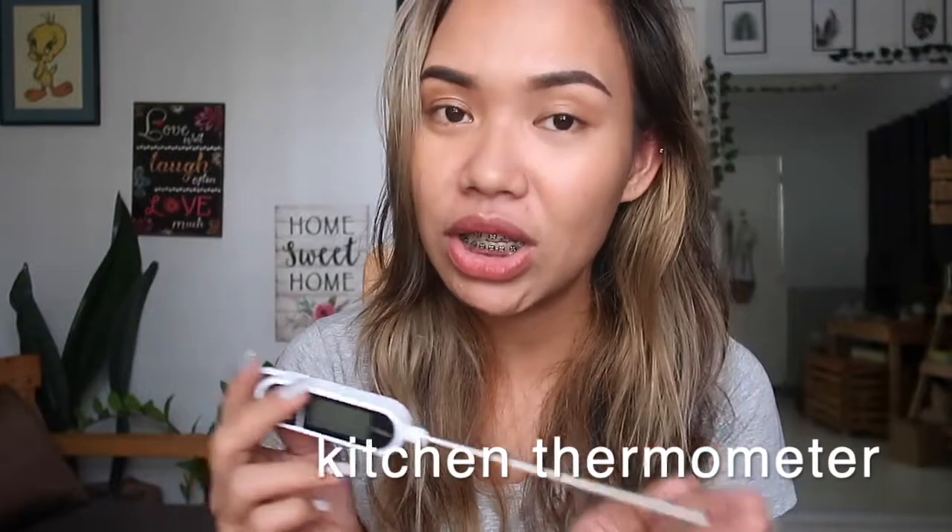Next, and this is very important for candle making, is a digital thermometer. It doesn't have to be digital — you can use a kitchen thermometer, even an analog one. Because our wax, especially soy wax, has what is called a melting point. We use the thermometer to gauge the melting point of the wax and also the pouring temperature. This is very important to achieve the cold throw and hot throw — the scent — that we want from our candle. So measuring the temperature is a must.